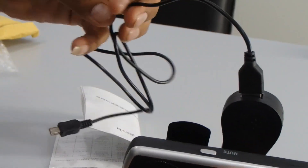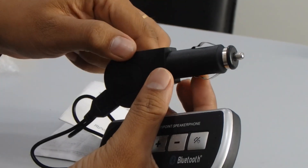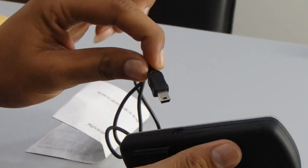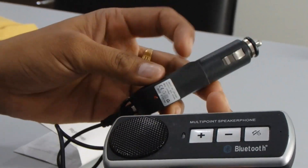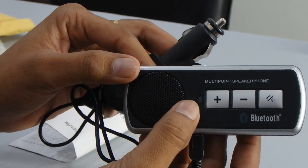Just insert this cable — this end goes into your car's cigarette charger port, then connect this cable to the device. It will charge, and you can also see the indicator light here showing the charging mode.